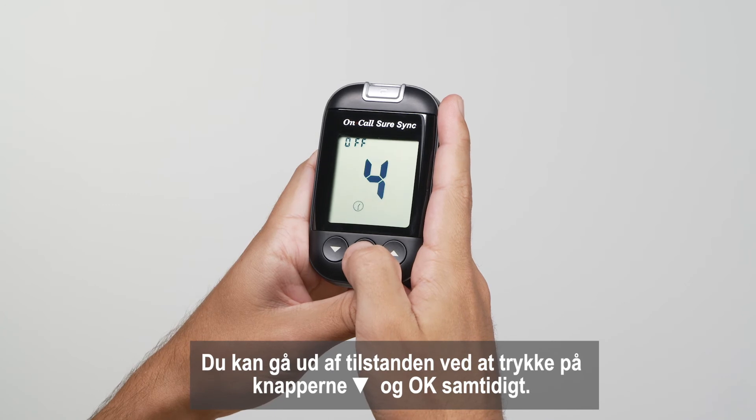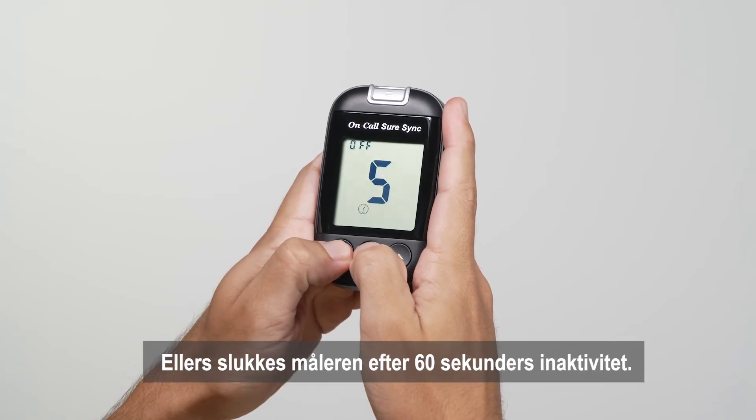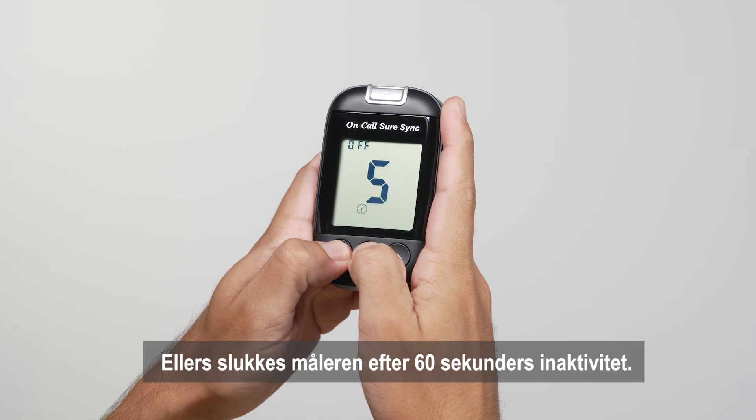You can exit out of the interface by pressing the down and OK buttons together, or the meter will be turned off after 60 seconds of inactivity.